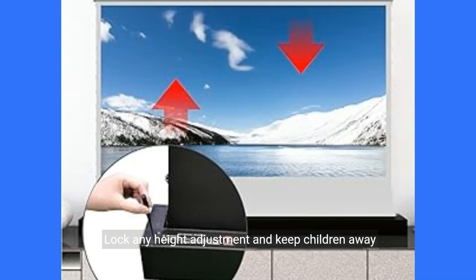Lock any height adjustment and keep children away from it. The screen provides a lock height adjustment function; after adjustment, you can enjoy the screen height compatible with your projector. The power can be turned off after the screen is raised, which will better save power and reduce the risk of pinching the screen off by accidental touch by children.